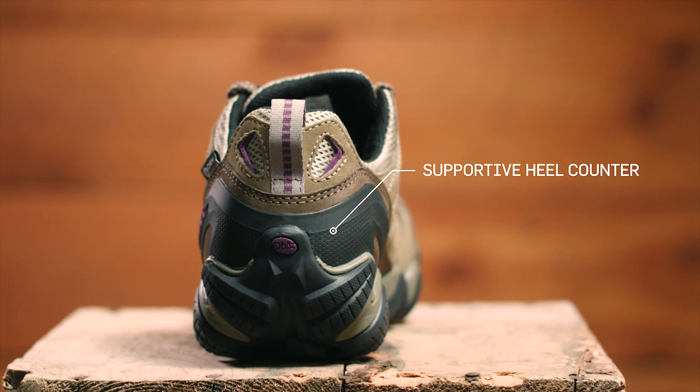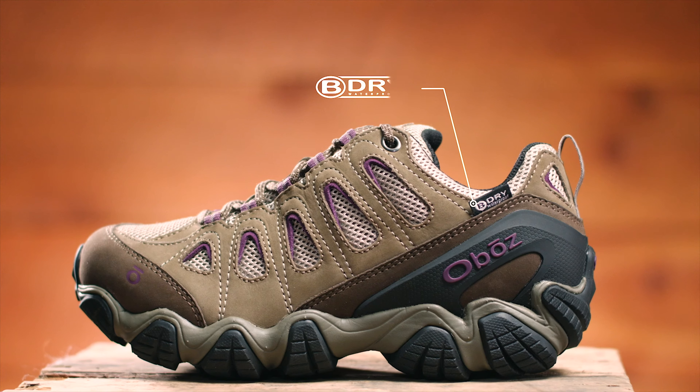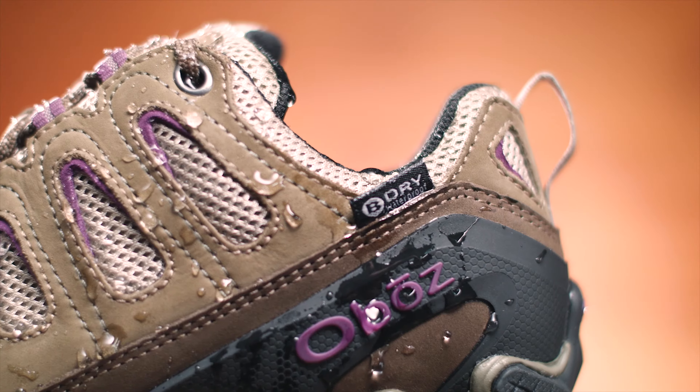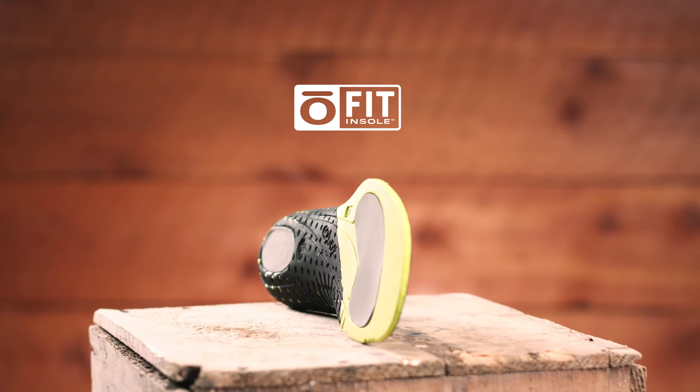At Oboz, every B-Dry waterproof breathable membrane is tested to be 100% waterproof. This shoe is also treated with a durable water repellent finish. Our proprietary O-Fit insole is made up of three different densities of EVA foam.